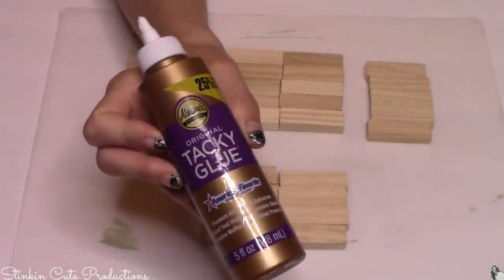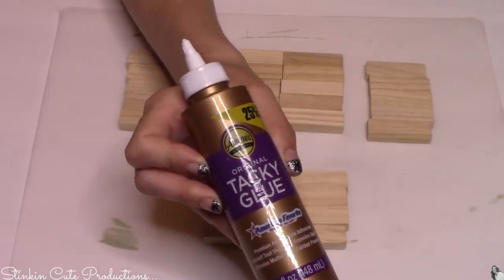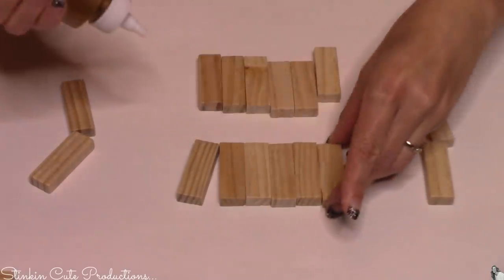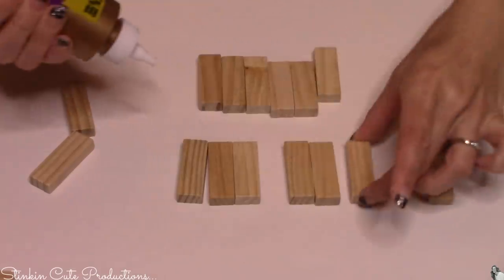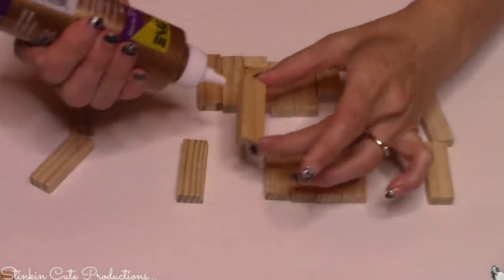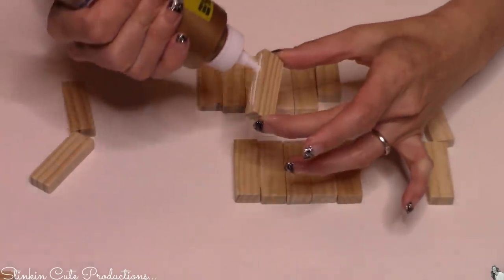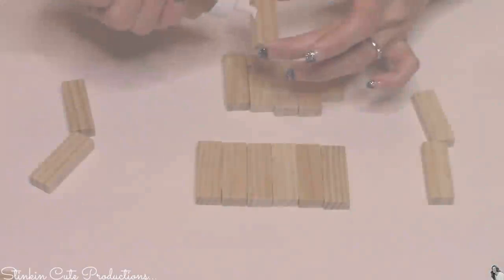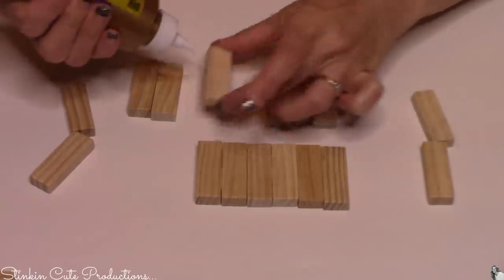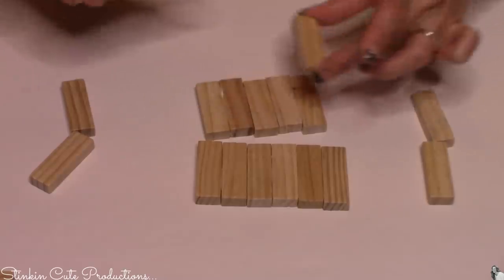To glue this together, I'm going to be using Aileen's Tacky Glue because I personally have seen great results with using this glue. If you want to use a wood glue or the Crafter Square wood glue, you can do that too — it really is just your preference. When gluing these together, I found the easiest way is to line them up in the sets that you need them glued in. Just take and put a bit of glue on the side, place it in the back, pick another block up, put glue on that side, place it in the back. It really does move gluing the blocks together pretty quickly.